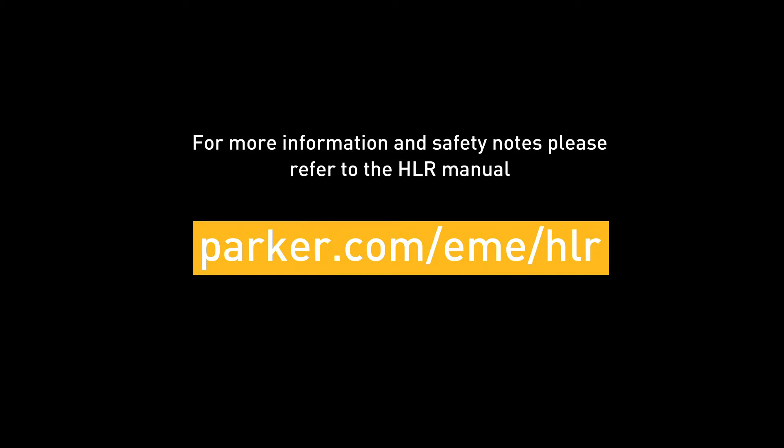For more information and safety notes, please refer to the HLR manual.